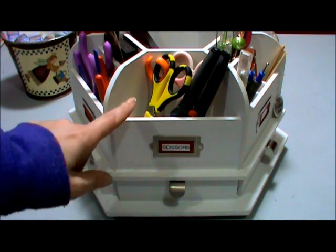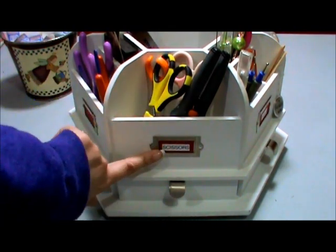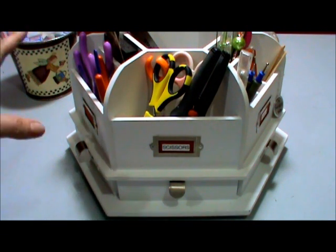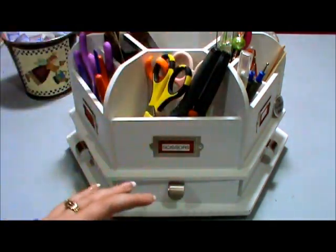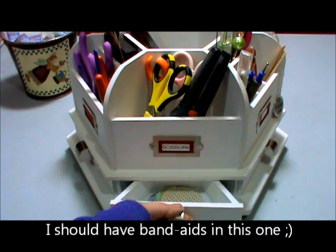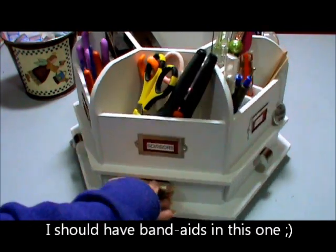So in this first section I store my scissors, and I have it labeled 'scissors' so that other people crafting with me know where to put everything. I try to put something in the little drawers that pertains to whatever is up here, so it's just easier to put stuff away. For scissors there's not too much, so I just threw in some cutouts.